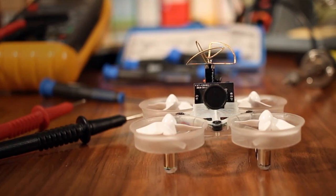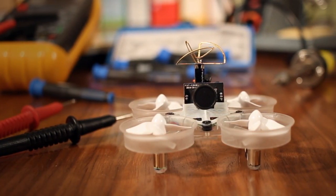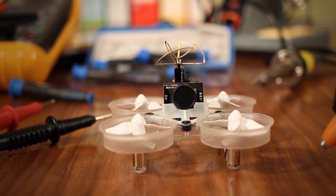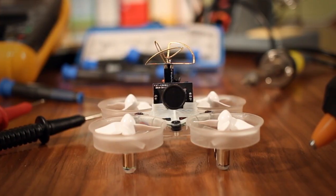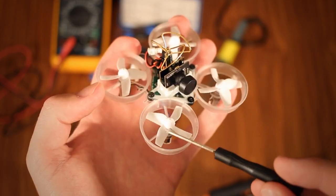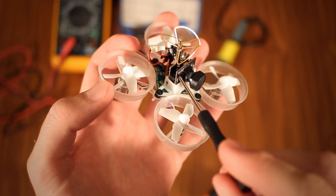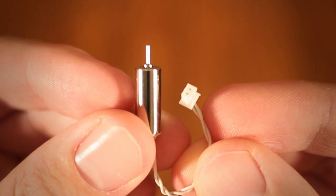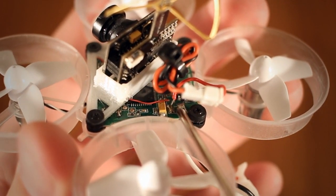Once you got all the parts, the modification itself is quite painless. This isn't a how-to video – there are already dozens of good ones out there – so I won't delve into the nitty gritty, but you basically just remove the canopy, swap out the motors, mount and connect the camera. Since the motors connect via ultra micro connectors, the camera connection is really the only soldering required.